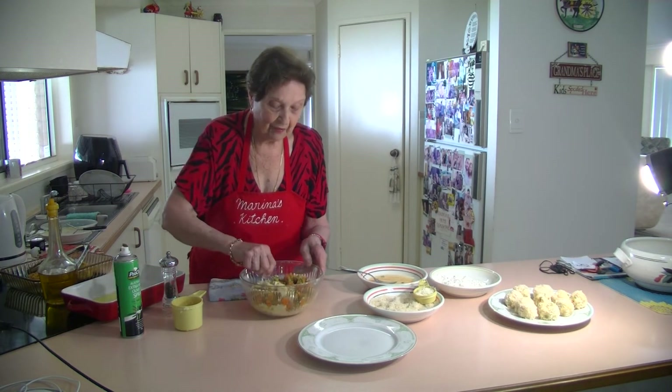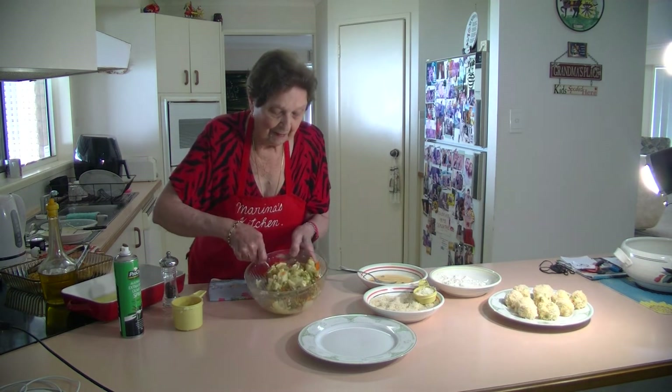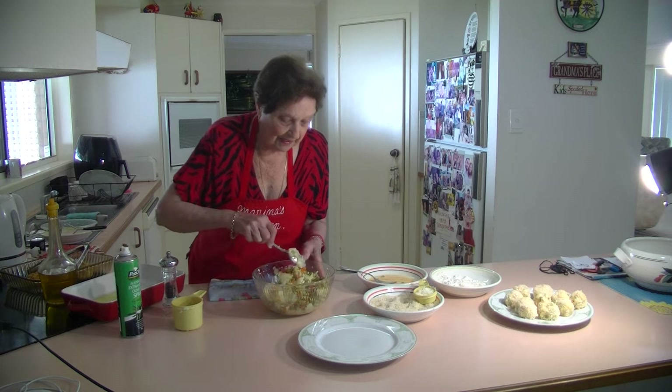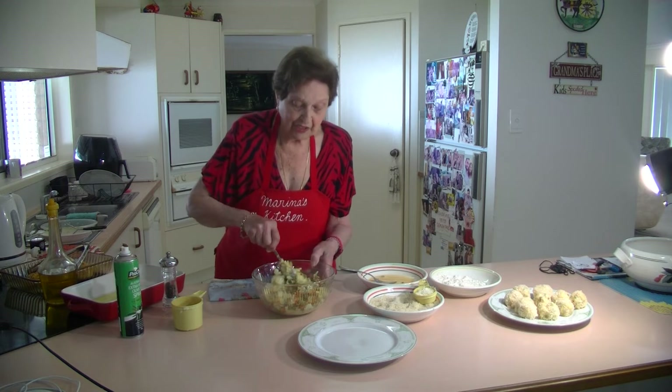These are potato croquettes. Just mix that all together — the potato, the cheese, the carrot, and the peas. Make them up in little croquettes and the kids will enjoy them better. Use up your mashed potatoes and your vegetables.